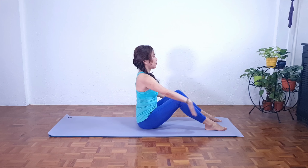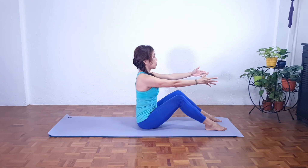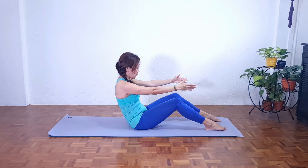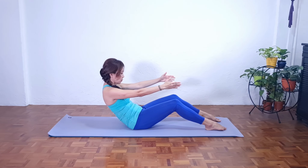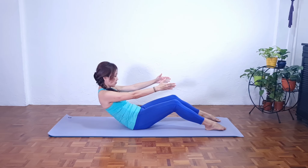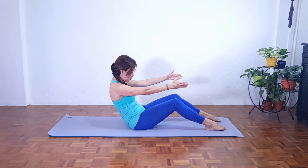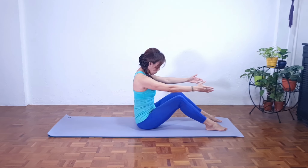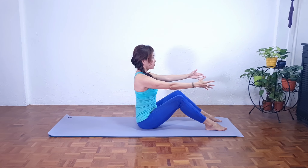Inhale deeply. And as we exhale, hands in front. Inhale and exhale, slowly roll back, go into our C curve. Do not flatten the back. Take a deep breath into the lower back. As we exhale, maintain the C curve and slowly coming back, shoulders over the hips. We slowly roll up back to neutral position. Make sure we're not rolling the shoulders forward.